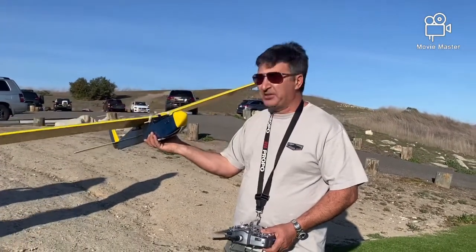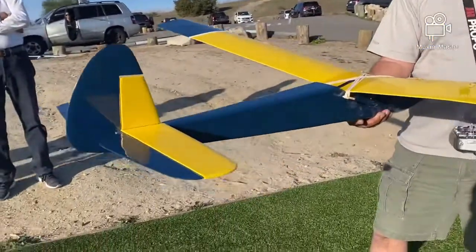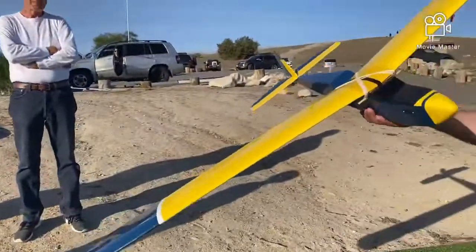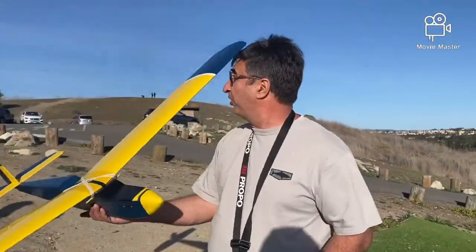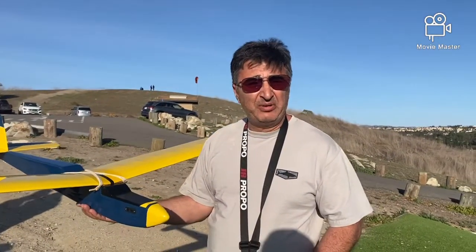Let's see how it flies. So it's, as you see, it's two channels — rudder, elevator, nothing else. Wind conditions are pretty good for a glider. So let's see how it goes.